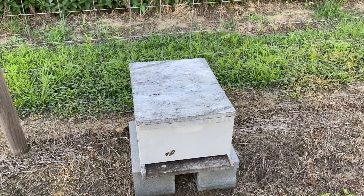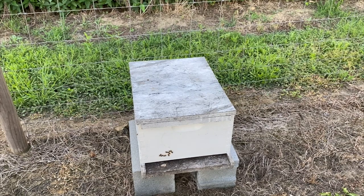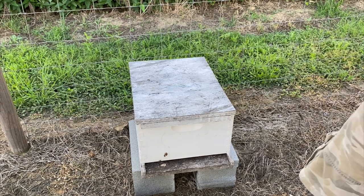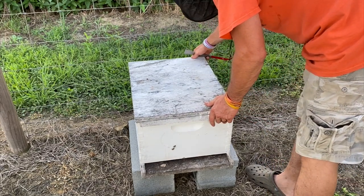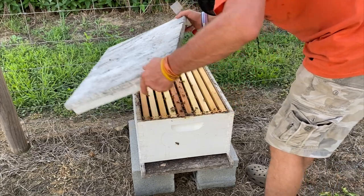Alrighty, so these bees were on the front of the hive, but I smoked them before I started the video, so they went back in. We're going to try to check these out real quick. I finally got a little bit of time this afternoon, which is probably eight o'clock now. I need to take a shower and get my butt in bed, but we got to check on some bees right quick. Like I said, I've already smoked them and they went back in the hive real quick.